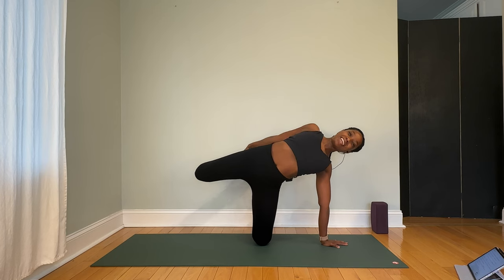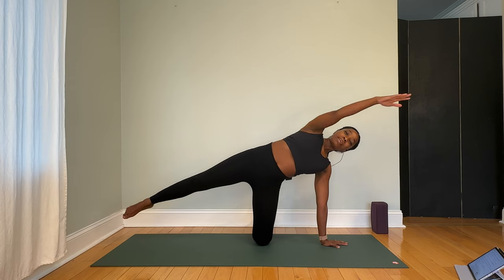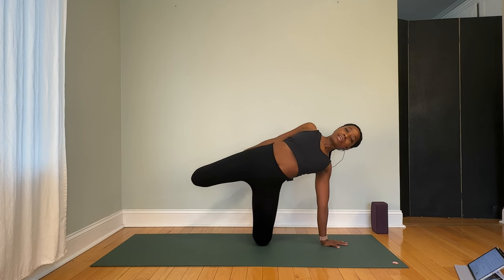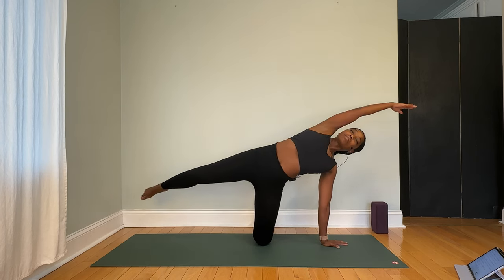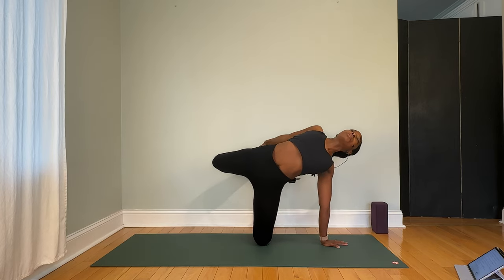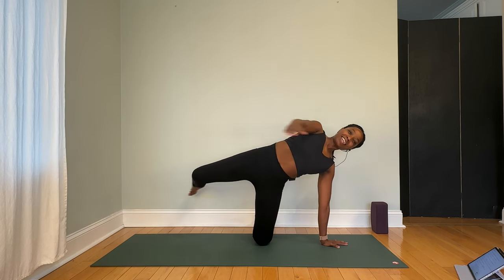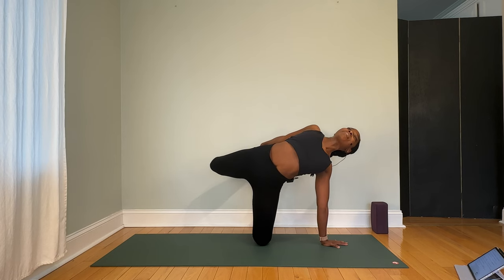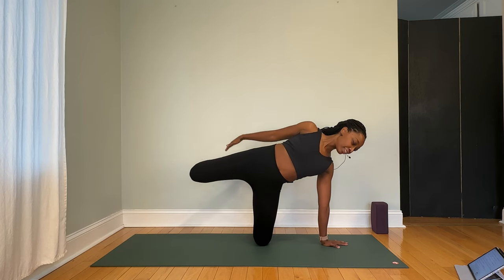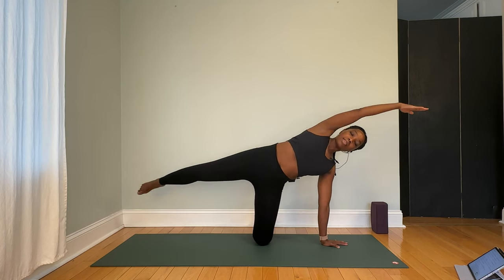Let's flow: inhale to extend the arm and leg, exhale — bend the knee, take the hand back to the ankle. Inhale, arm and leg nice and straight; exhale into the back bend. Three more. You might feel that sensation in the outer hip — welcome it, savor it, it's making you stronger. If the balance is challenging, you might look down to the floor and find a little focal point that's not going to move.